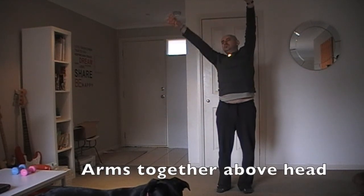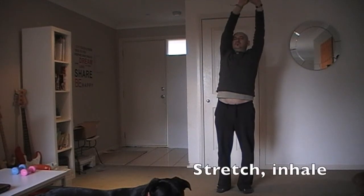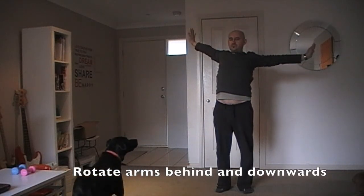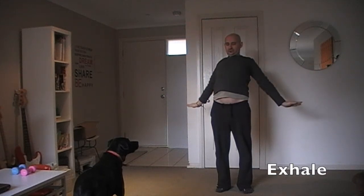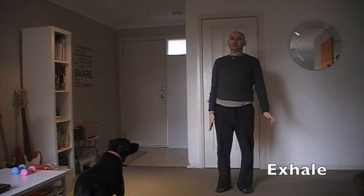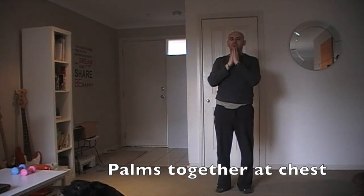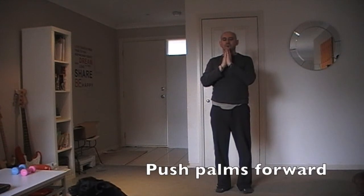Arms together above head. Stretch and inhale. Rotate arms behind and downwards. Exhale. Palms together at chest.